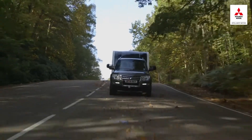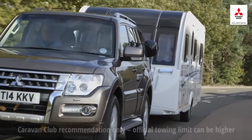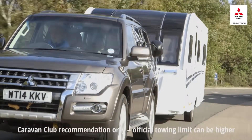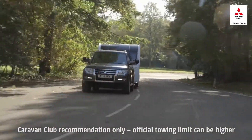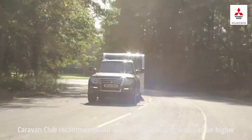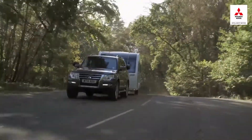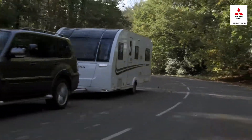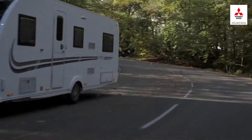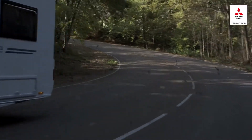For safe and stable towing, both major caravan clubs recommend towing no more than 85% of the curb weight of the tow car, although it's considered acceptable for more experienced drivers to tow up to 100% of the curb weight. So in an ideal world, you're looking for a caravan with an MTPLM of 85% or less of the curb weight of the towing vehicle.